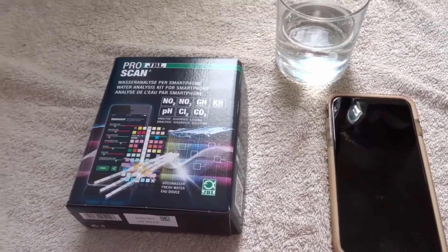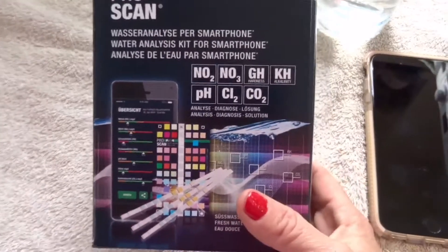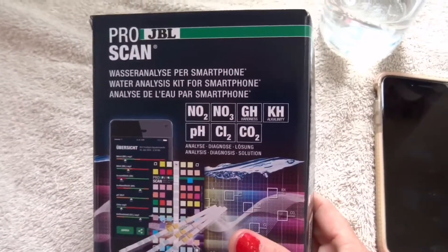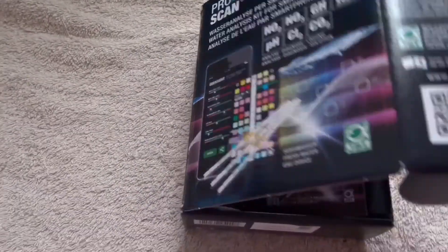Hey everyone, it's me Psychedelic Babe, and in this video I'm going to be reviewing the JBL Pro Scan that I got in the post yesterday. A lot of you have been really interested in seeing how well this works, so without further ado let's crack on and get this video started. First of all, I'm going to go over the contents of the box.